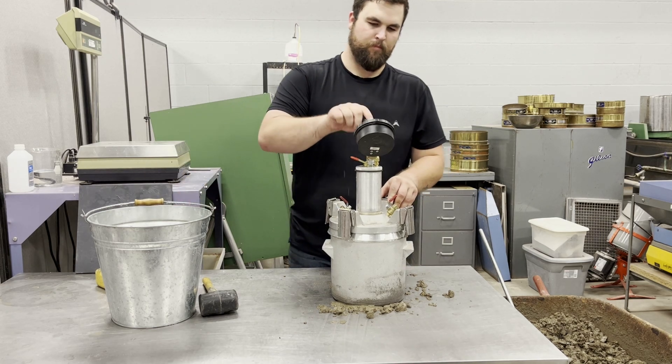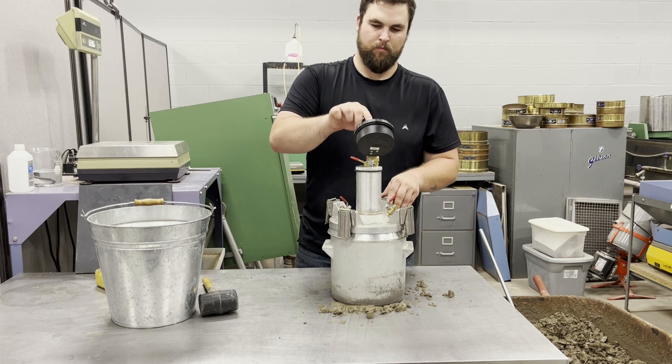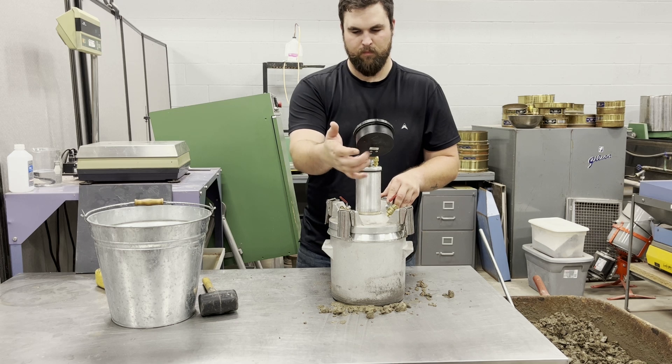Close the bleeder valve on the air chamber and pump air into the chamber until the needle reaches the initial pressure line. Wait a few seconds for the compressed air to cool, and lightly tap the gauge while pumping in or bleeding off air as necessary to stabilize the needle.